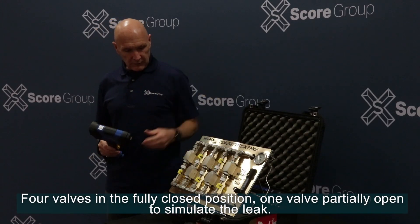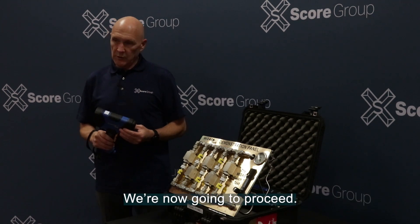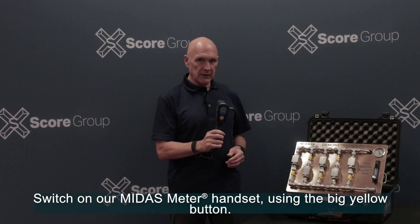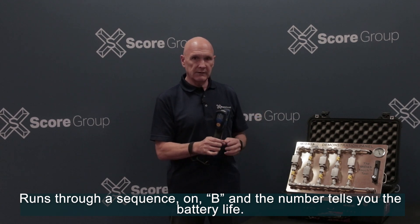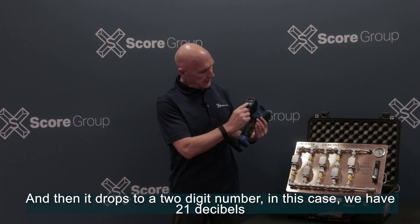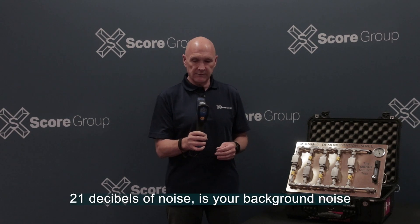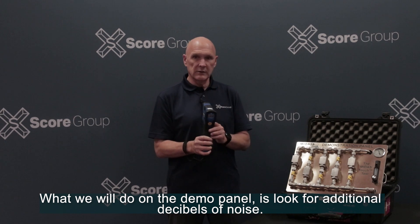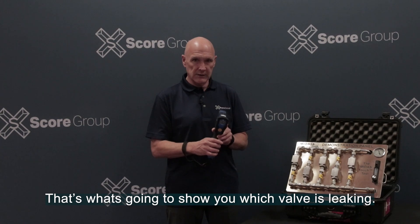We have four valves in a fully closed position and one valve partially open to simulate a leak. We're now going to proceed and switch on our Midas Meter handset using the big yellow button. It runs through a startup sequence — B and a number tells you the battery life — and then it drops to a two-digit number. In this case we have 21 decibels, which is your background noise. On the demo panel we'll look for additional decibels of noise, which is what will show us which valve is leaking.